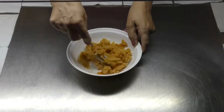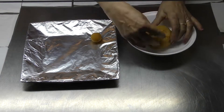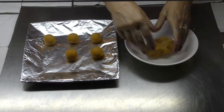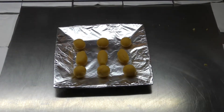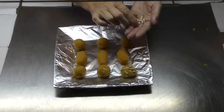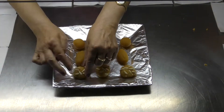Quan tinguem la massa feta, donarem forma als nostres panellets. Mira, faré dos formes de panellets, una de bola i l'altra allargats. I llavors els farcirem amb pinyons, ametlles i cireres. En total farem 9 panellets.